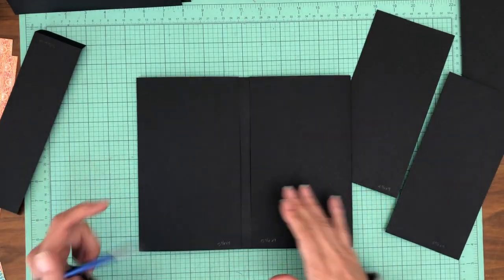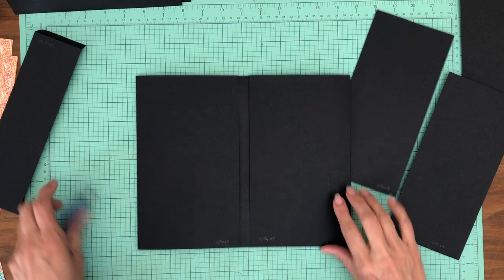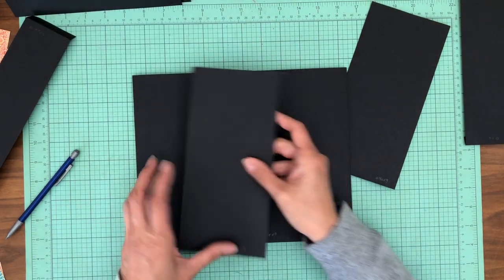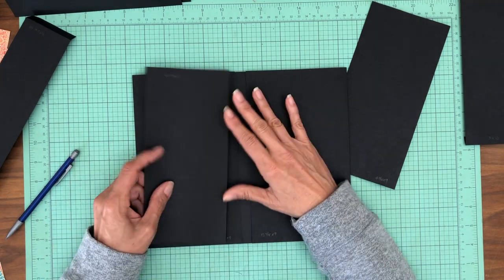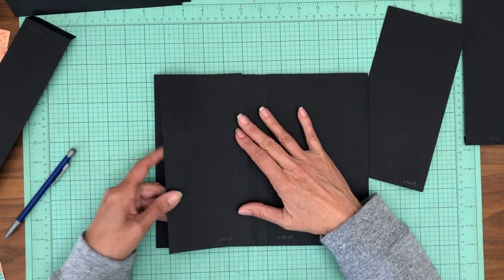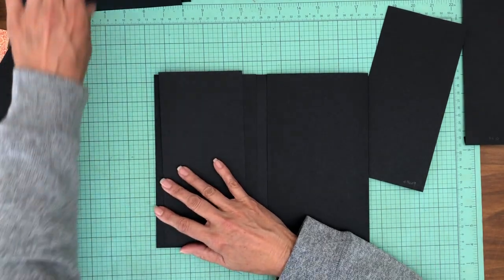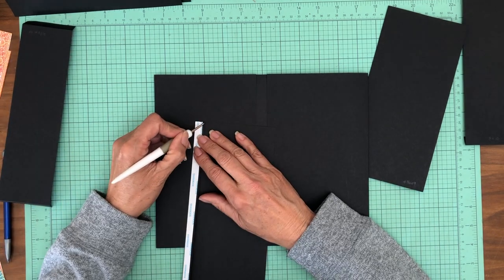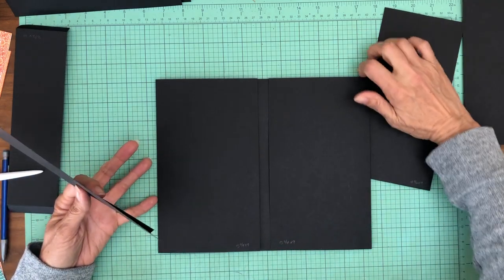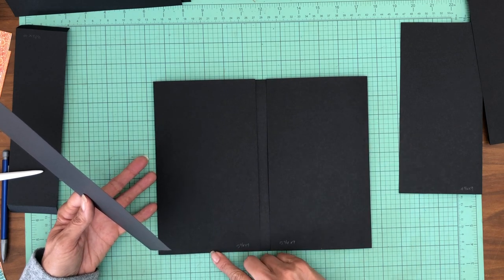The center for the larger flaps is two and five-eighths from one edge or either edge, so that'll be the center. Now we're going to line up this center dot with this center dot and lay this flap down. I decided to go this way because I'm going to add a pocket here. So we're just going to line up these two dots, and I'm actually going to use my grid to help this go in straight. I'm lining my dot up on a grid line.